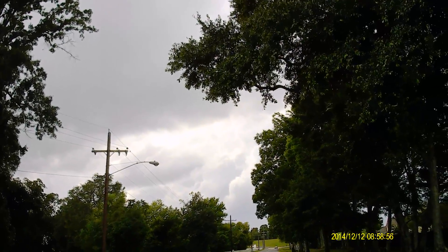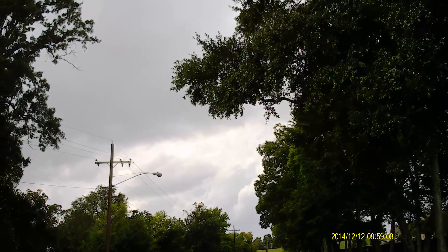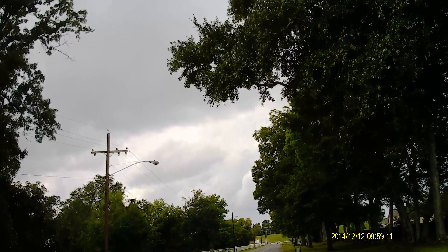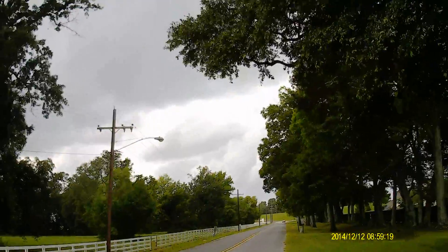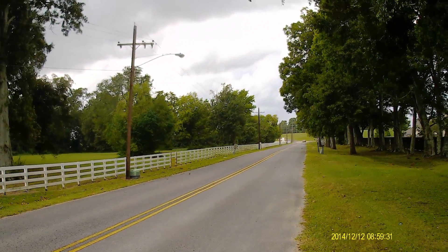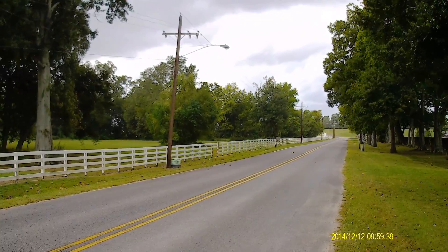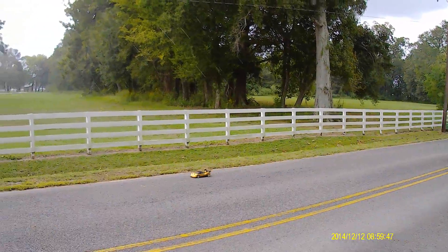It's pretty windy. Oh guys, I feel rain — it's not good. And I hear a call. Okay guys, I'm not going to run it in the rain. That's rain, I'm done.